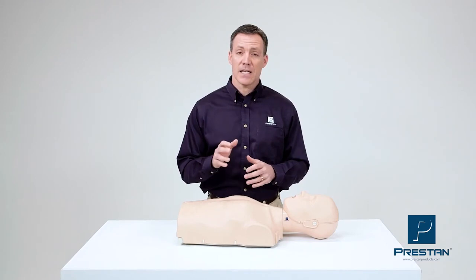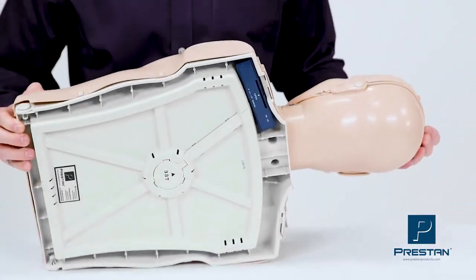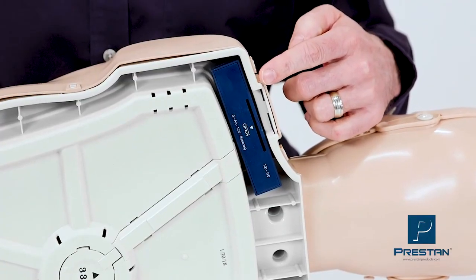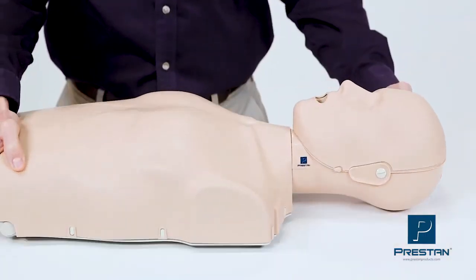Preston CPR feedback mannequins are easy to understand, eliminating any confusion for the student and giving them more confidence in their CPR skills. Instructors love that the CPR feedback is integrated into the mannequin, eliminating the need for extra add-on equipment or cords.